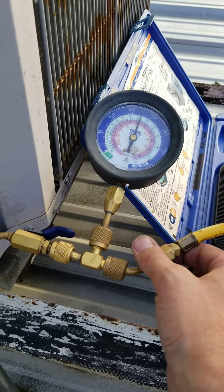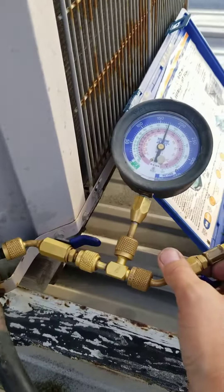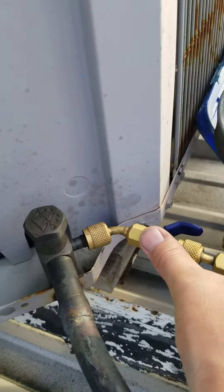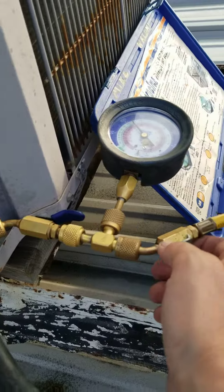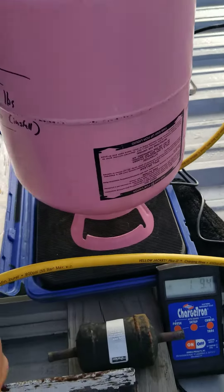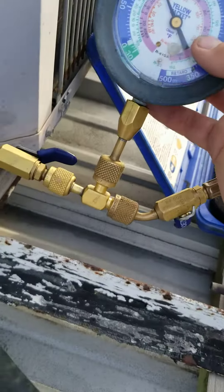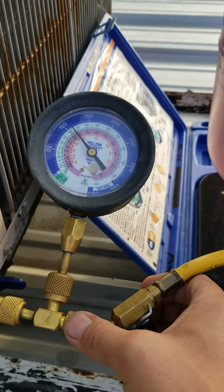Rocking out with the mic manifold — that's all you need. Stub gauge, stub gauge, valve, T, valve. Yellow hose going back to your tank. Weighing it in a little bit. Already looking a little better.